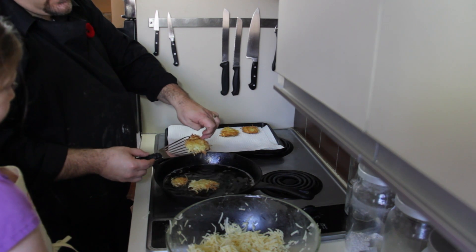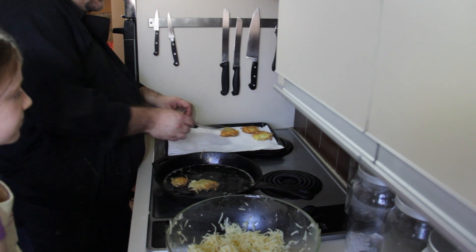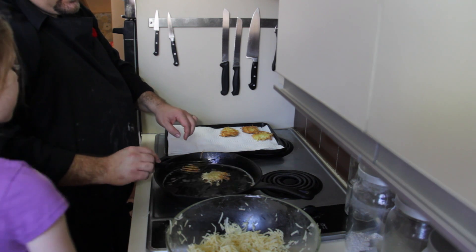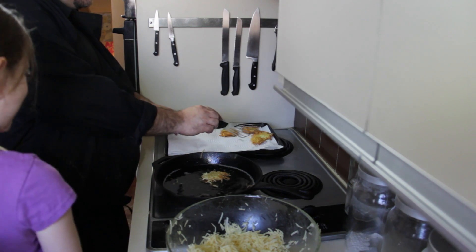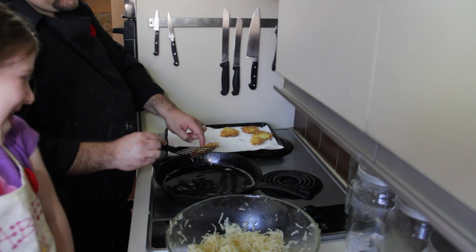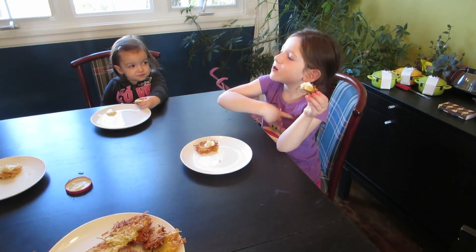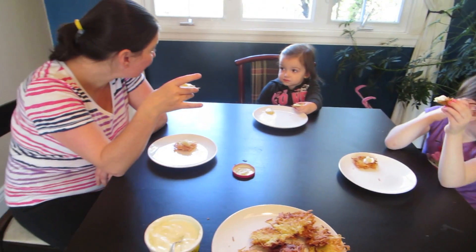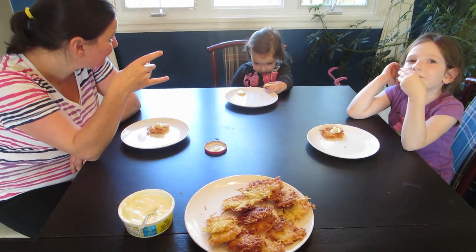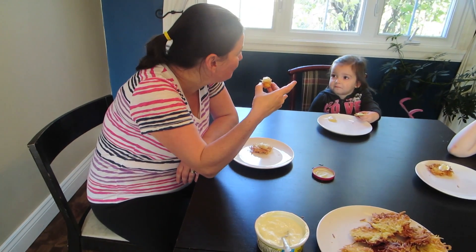We're going to finish off the rest of these and then we're going to eat them. What do you want to eat yours with? Applesauce? Or sour cream? Sour cream and applesauce — both? You crazy child. How are those yummy latkes? They're good! They taste a lot better when they're deep fried.